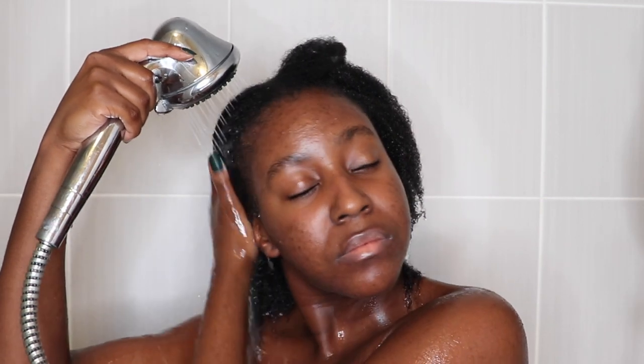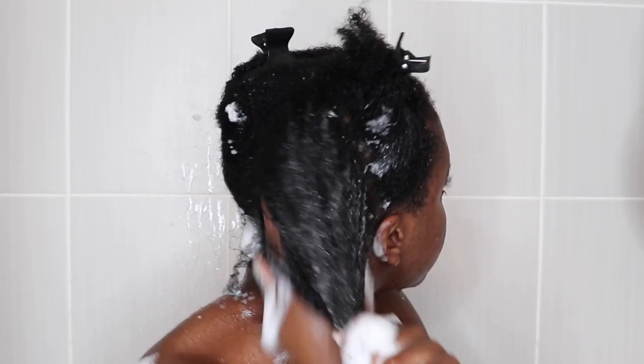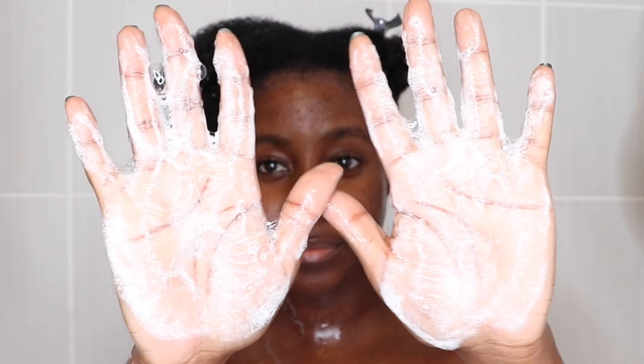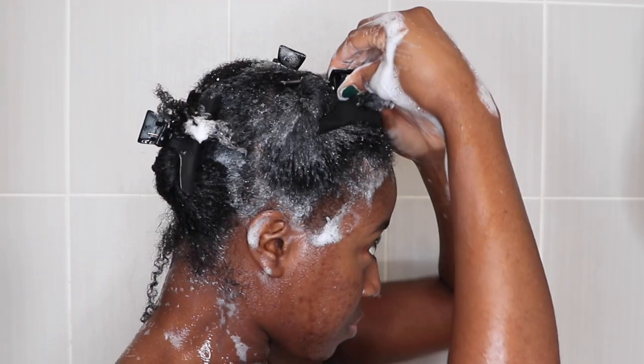I hopped in the shower and opted for the Number Four Bond Maintenance Shampoo — this is supposed to cleanse your scalp and wash your hair while leaving your hair hydrated. I recently watched a video from a stylist showing how to properly shampoo your hair: take the balls of your fingers, put your hand to the base of your scalp and actually massage — not scratching, not rubbing in circles, just massaging and kneading your scalp. My scalp felt so clean. I was very surprised because you do not need a lot of this product to work. It's hella expensive especially if you're buying it individually — there's only about 3.3 ounces in here — but you really don't need a lot for it to work.